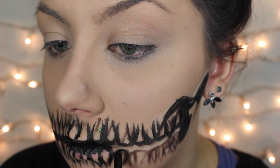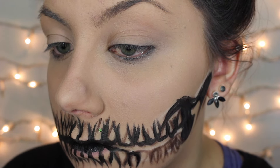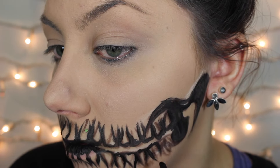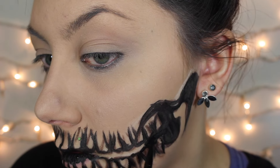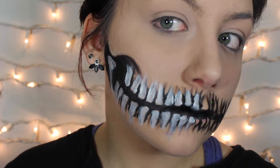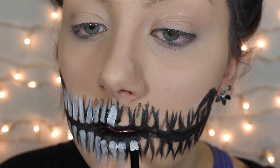I continue this same process onto the lower teeth. To form the tops of the teeth I'm doing little M-shapes — I like to think of things in terms of letters because it helps me visualize it better. Think of how the tops of your teeth have these little bumps in them, and that'll make them seem more realistic instead of just being little squares.